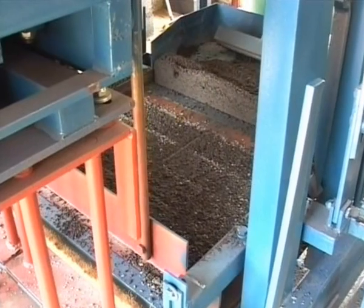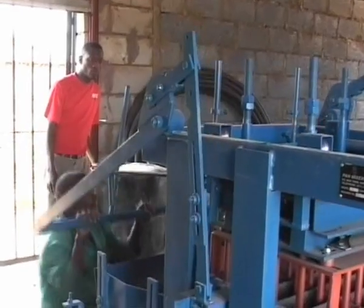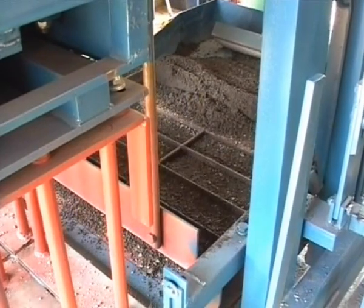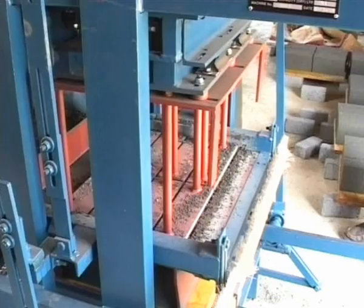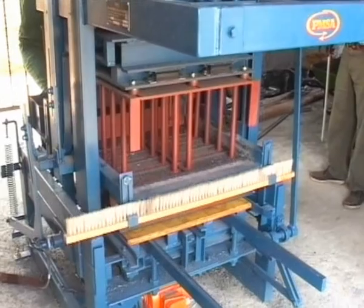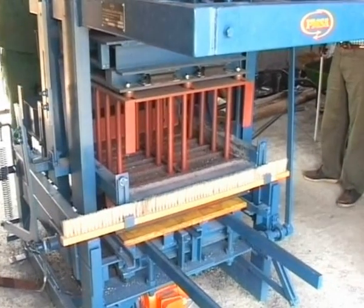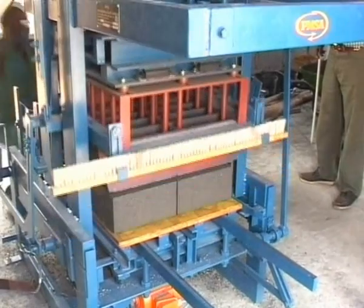The twin-shaft vibrator has fully adjustable weights and a 1.5 kilowatt vibrator motor to give powerful directional vibration. The Uni has a control panel with a variable pre-vibration time, making for accurate mold filling and higher consistency in product strength and height.